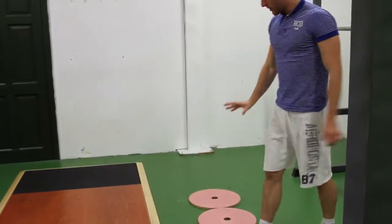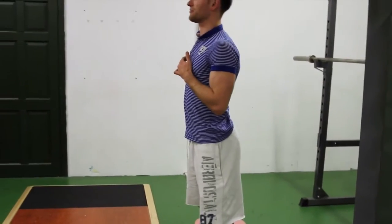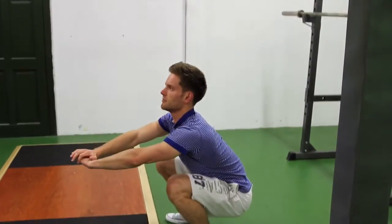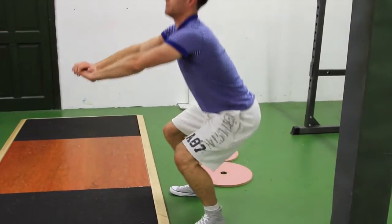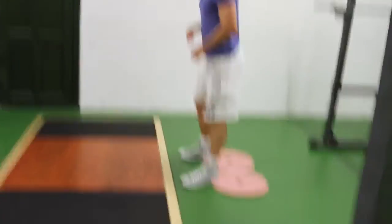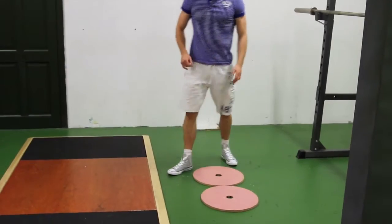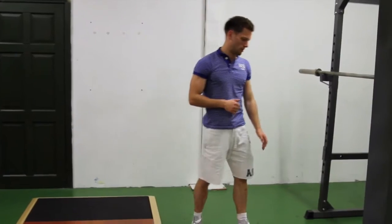Another reason we use heel plates is to keep the spine in a good position — a good clean line when doing the squat. Without heel plates, you'll notice the pelvis winks under a little bit, which is just to do with the musculoskeletal system. Whereas with heel plates, there isn't as much of a pelvic wink. That mechanical change cleans up your form quite a bit.